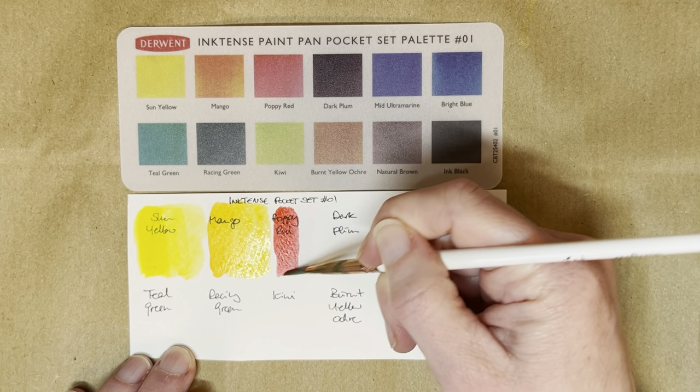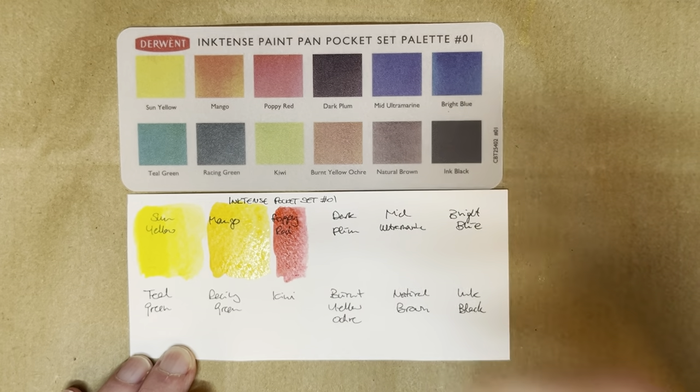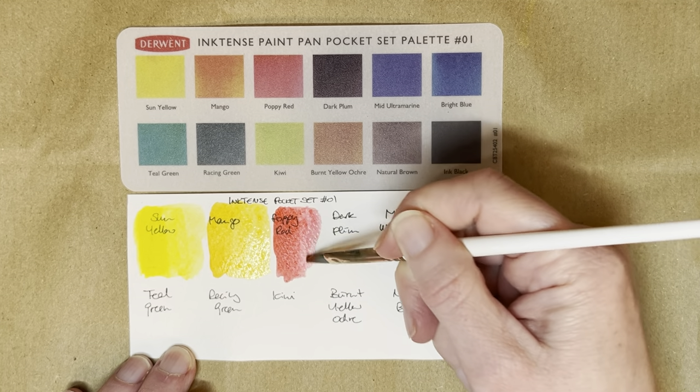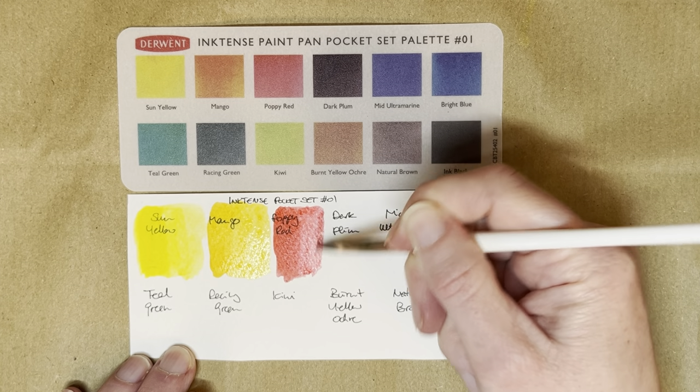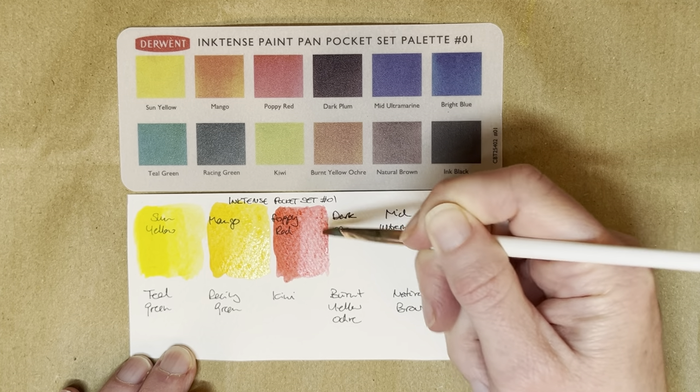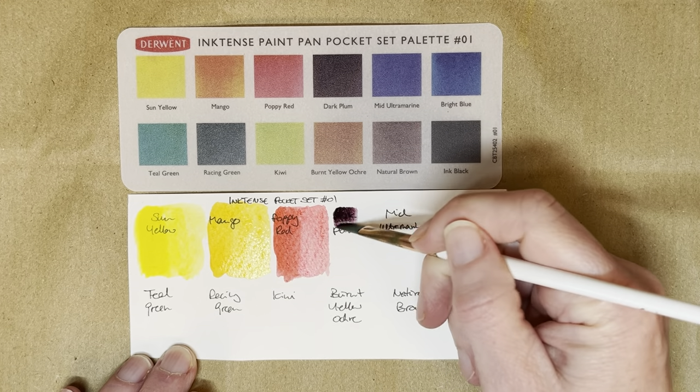This was mango, and this is poppy red, which is a good name. It's a really vibrant, kind of fire engine red — slightly cool-leaning, I'd say, but only very slightly. And this is dark plum.